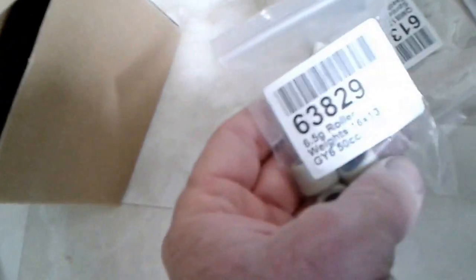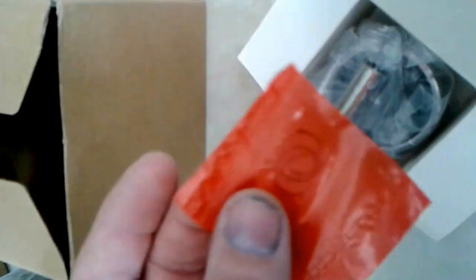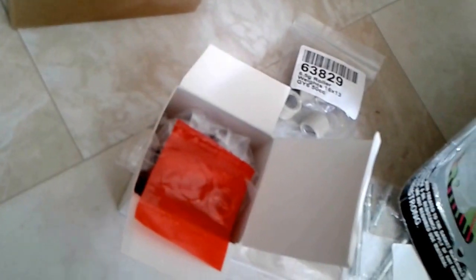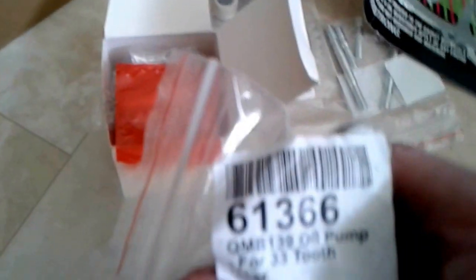New rollers — 6.5 gram it says. Here's the piston, the rings, and the pin. Slips. And the gasket set. And I believe this is the oil pump — yes, that's exactly what it is.